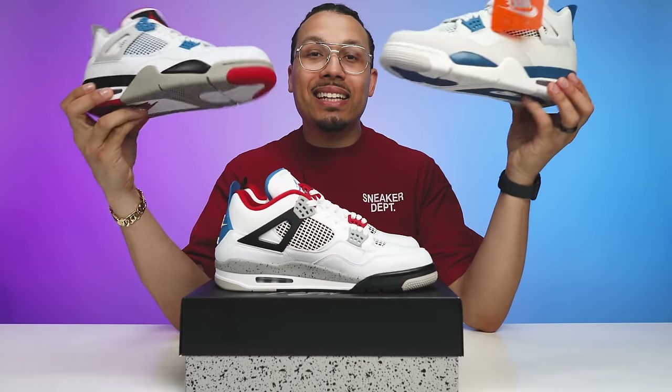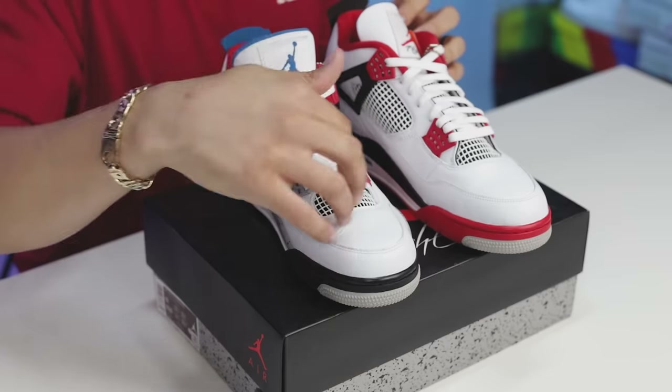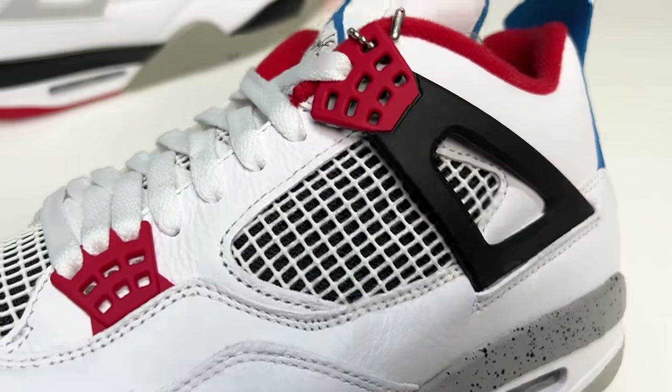When it comes to the mesh and nets, they did the same concept as on the right foot — you had the military arms on the outside with the military blue mesh and net behind it, and they made that match. So I like how they kept that consistency: when it comes to the outside being the Fire Red, they used the same mesh and nets of the Fire Red all throughout the left foot.